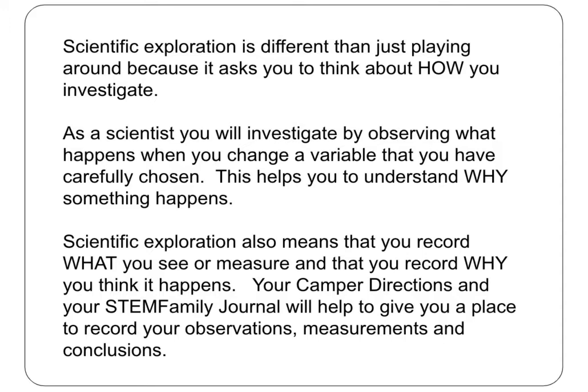Scientists always write down their investigation choices so that they can remember their alterations. You have data charts in your camper instructions that you can use and then tape into your STEM Family journal as a record of your work. Don't be afraid to test out your ideas and don't forget to write them down.